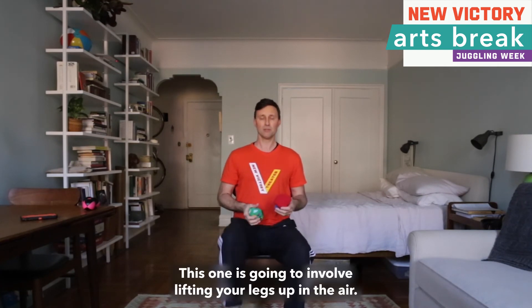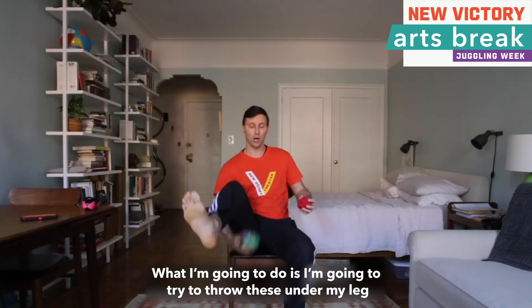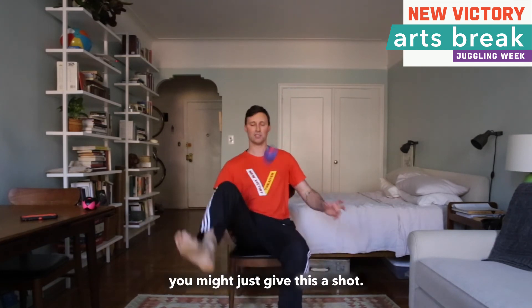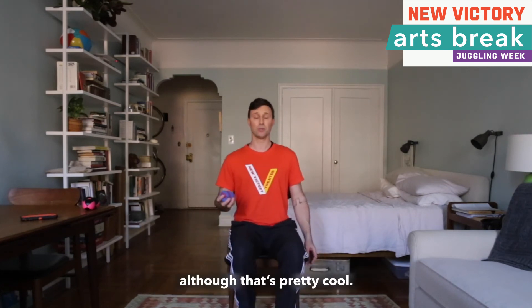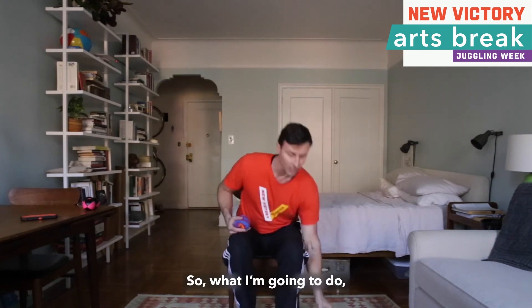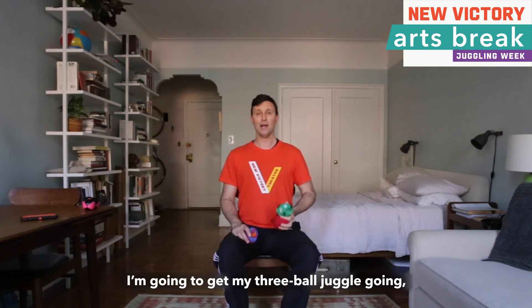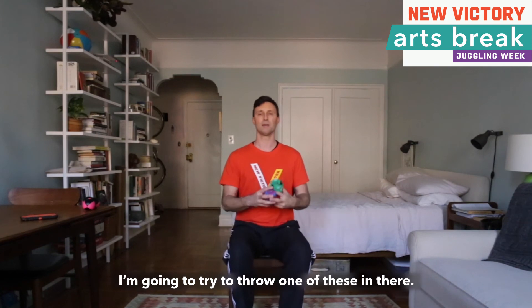This one is going to involve lifting your legs up in the air. I am going to try to throw these under my leg while I am juggling. To practice, you might just give this a shot — you are not throwing and catching with the same hand, although that is pretty cool. For this you are actually throwing across: across, across, across. I am going to get my three-ball juggle going, and then when I feel comfortable I am going to try to throw one of these in there.